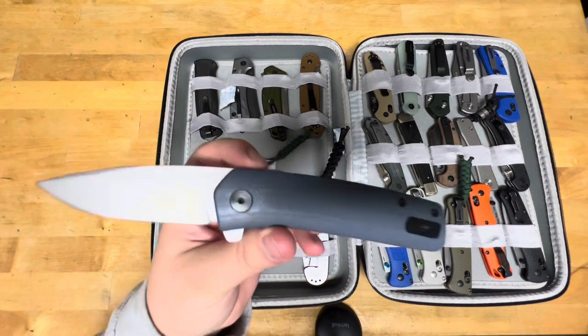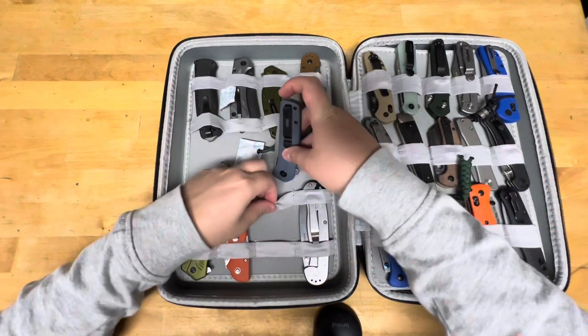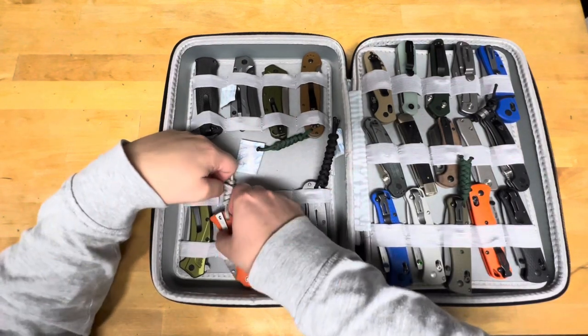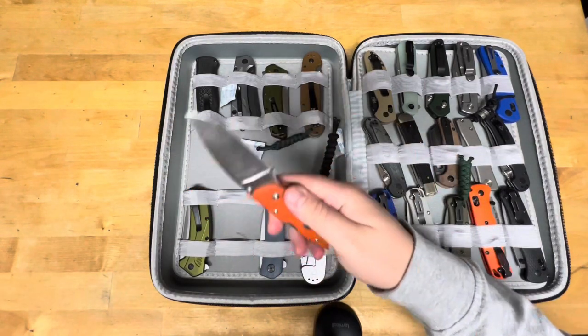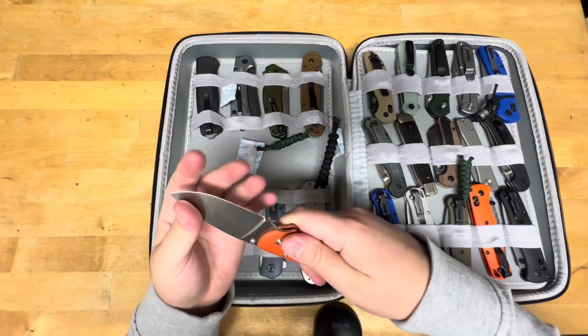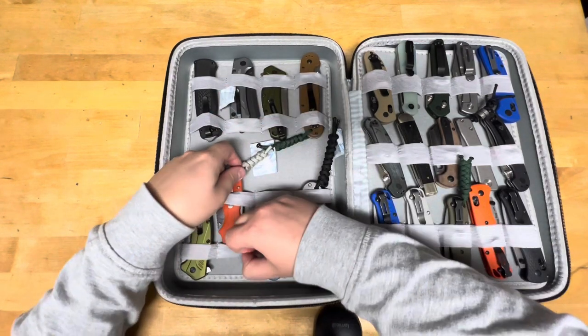I've just always liked the way this knife has looked. This is a Manly Knives City S90V. It's got a fresh edge on it — I think I sharpened it up before I put it back in the case. At least I hope I did.